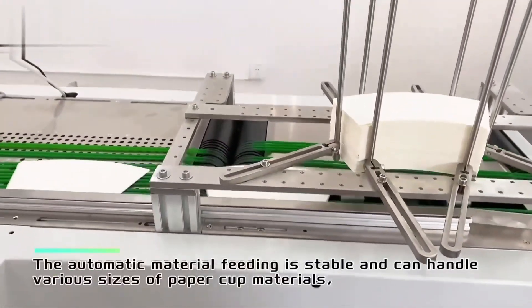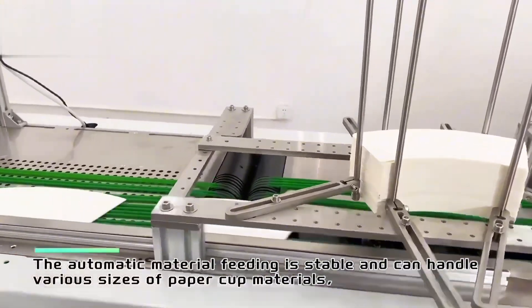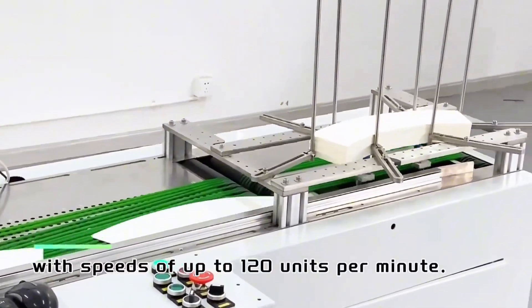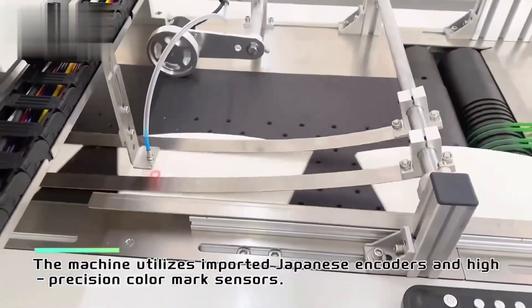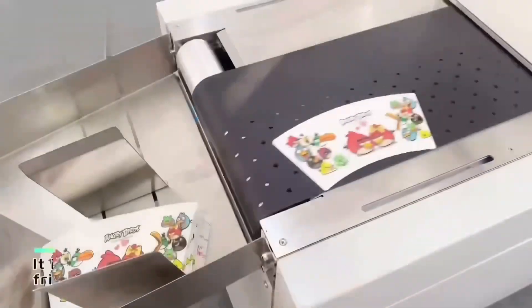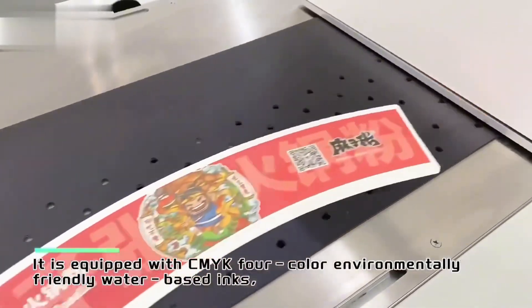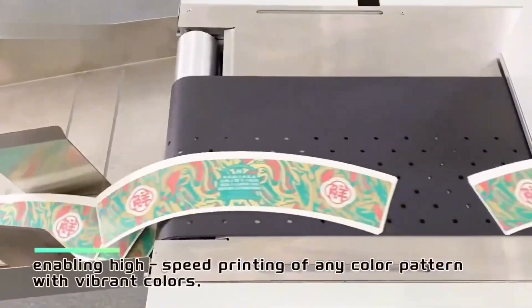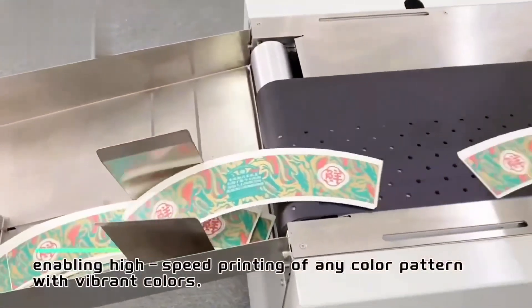The automatic material feeding is stable and can handle various sizes of paper cup materials, with speeds of up to 120 units per minute. The machine utilizes imported Japanese encoders and high-precision color mark sensors. It is equipped with CMYK 4-color environmentally-friendly water-based inks, enabling high-speed printing of any color pattern with vibrant colors.